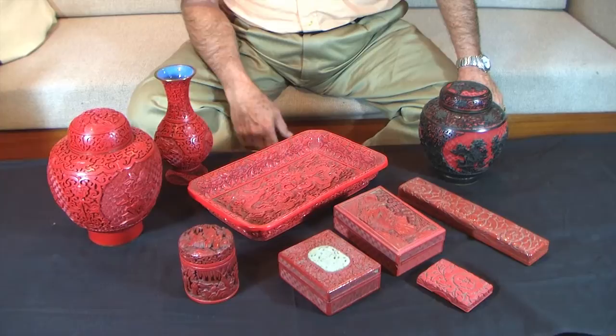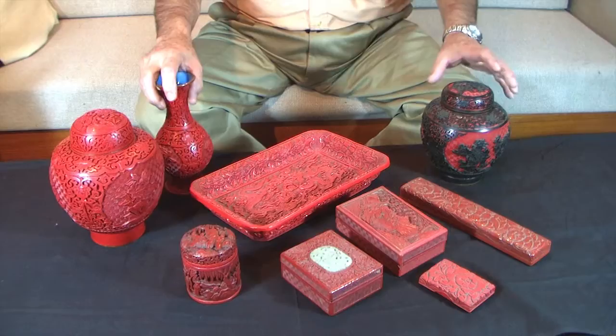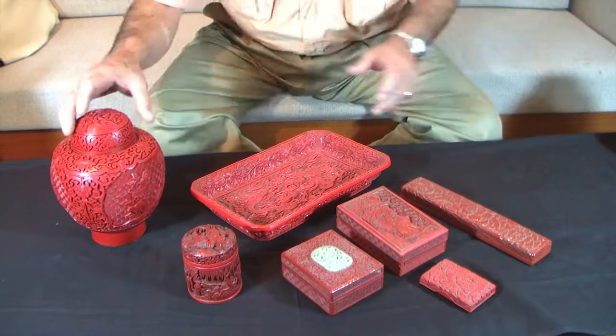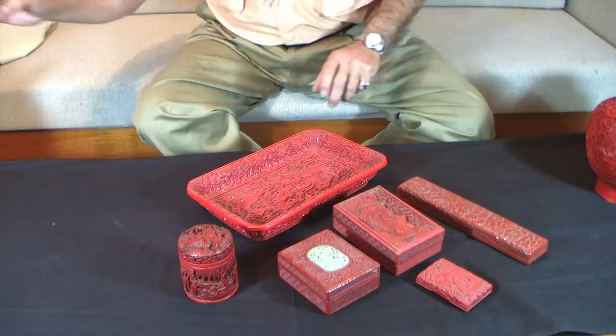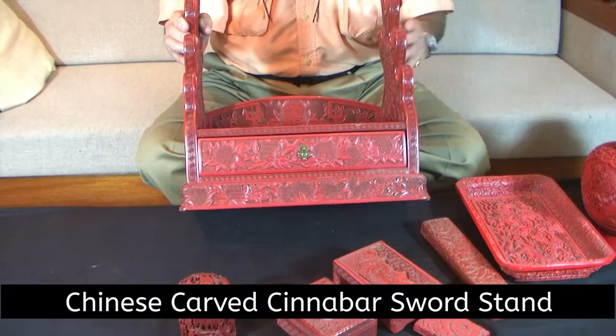The older pieces like this are hard to find. You just have to handle enough of it to know what you're looking at. Then we have one more piece which I think is a spectacular piece. Let me move a couple of these quickly and we'll take a look at that. It's something I've had for years and I've enjoyed it myself. This piece is my piece, and this is a lacquered Cinnabar sword rack for putting swords on horizontally.